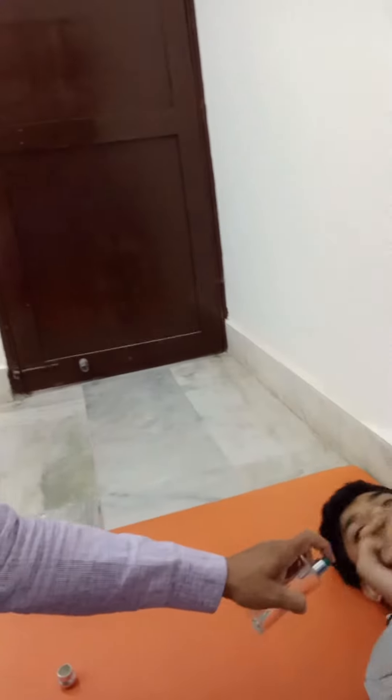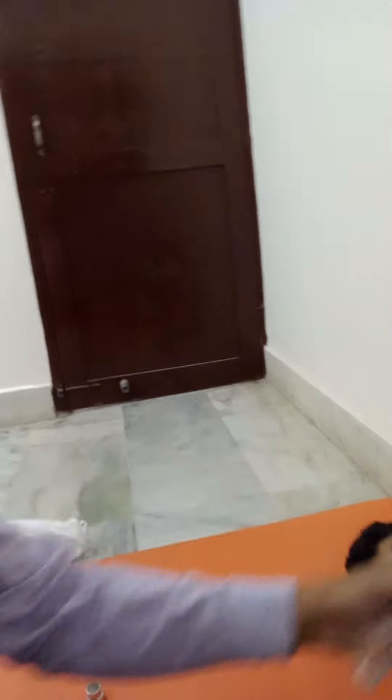The child, he likes smell. So we use this perfume, which we can use. He likes it, so he smells it.